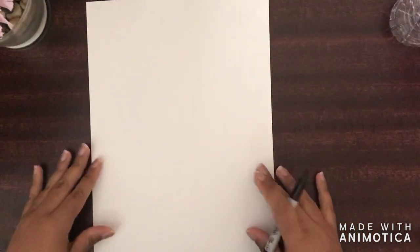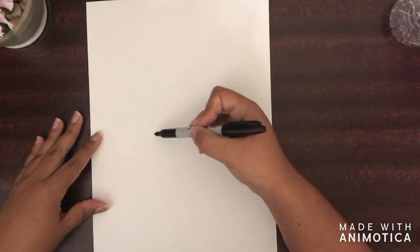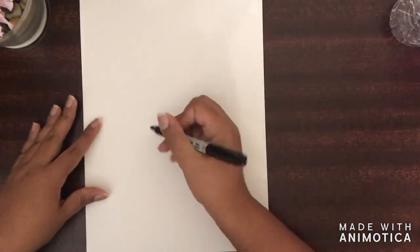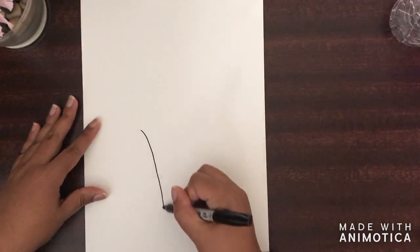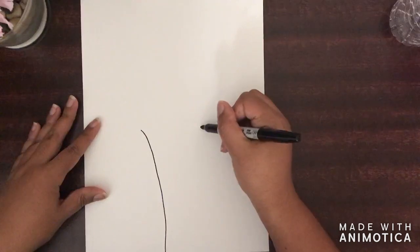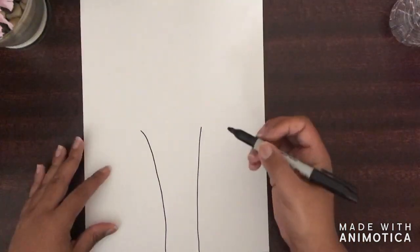Now the first thing we're going to draw is the tree trunk. And it's simply, you can draw two straight lines down, or you can have it curvy at the top. Let me show you. That's my tree trunk.